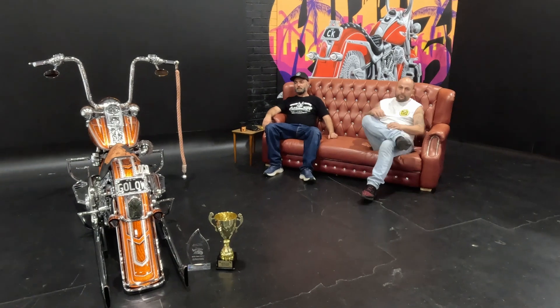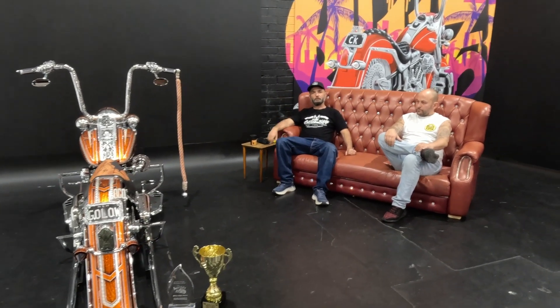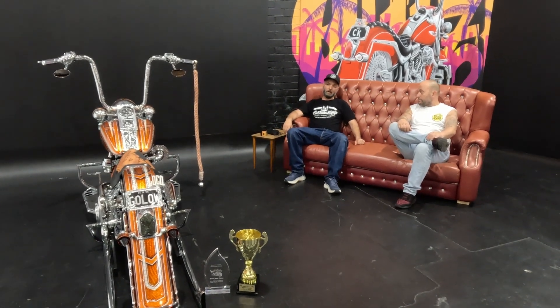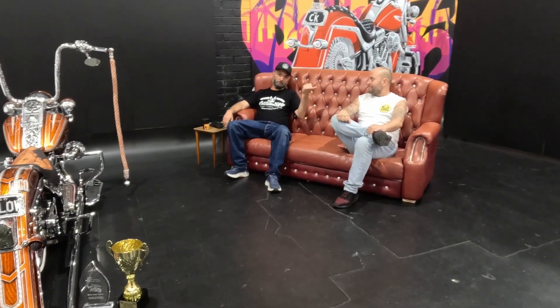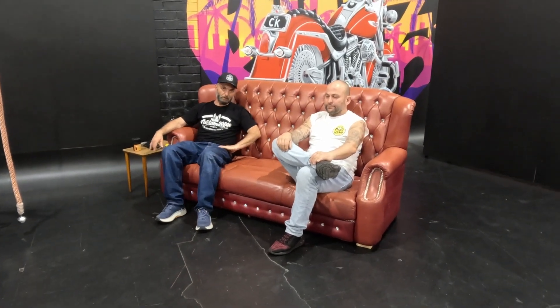G'day guys, this is the first episode in the new place of On The Couch, and today we have a very special guest. We've got Bill, and this is Bill — hello everyone — welcome to the Custom Craft family. Bill is the builder of Golon. He's this tangerine bike right here and he's a double world champion.